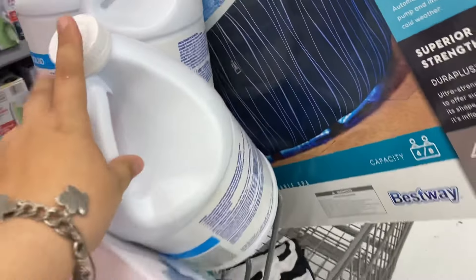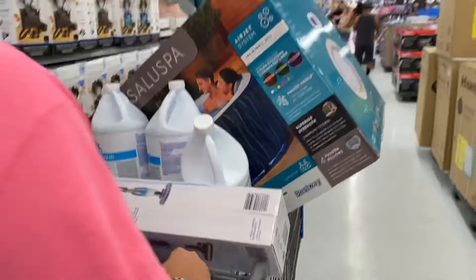Nothing fits in this cart! Okay guys, we are back from Walmart and we're gonna go ahead and start building the hot tub. We're gonna show you how we build it. Let's hope we do it the right way, and then we're gonna get in at the end. Let's get into it.